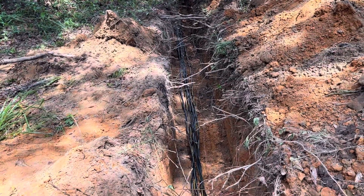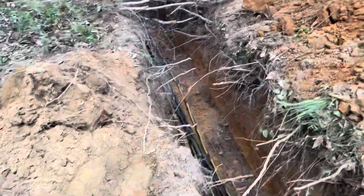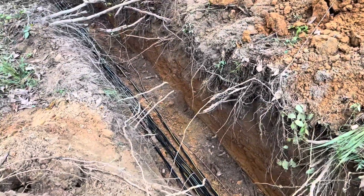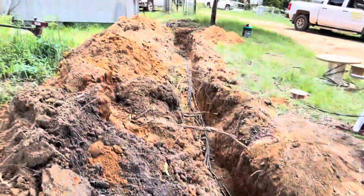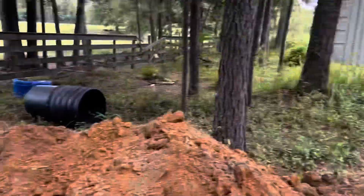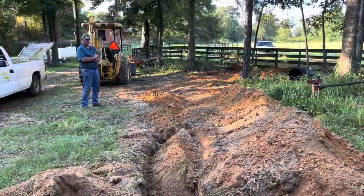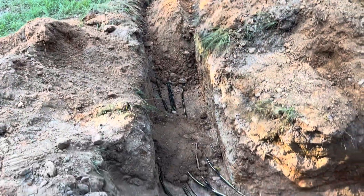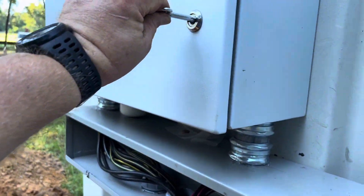The wire we were looking for — the last one. Six number four duplex aluminum URD cables and one bare number six ground. I've got to straighten them up a little bit and tail them into the panels and cover the ditches. I also need to repair this ground wire — I hit it with the backhoe — and tie this wire in.